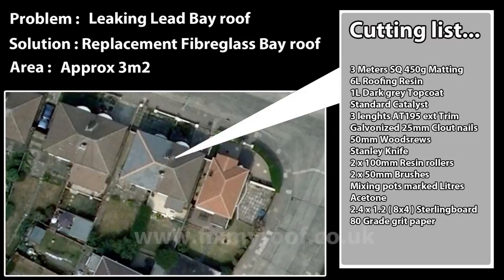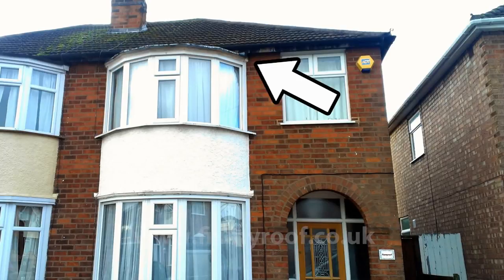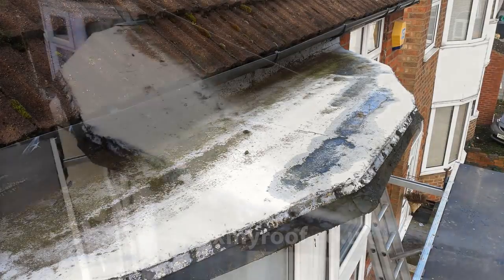Here I'm going to show you how to replace an old bay window roof with a new custom-made fiberglass roof. There's actually quite a lot wrong with this one, which makes it an ideal example to show you, so hopefully yours will be much easier to work with. This is actually a lead roof that has been repaired multiple times and has now come to the end of the road repair-wise.